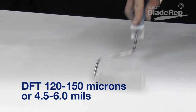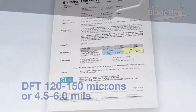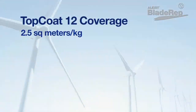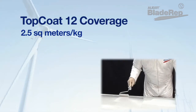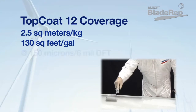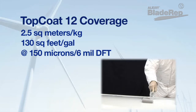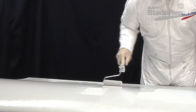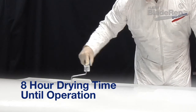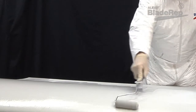When painting in warmer conditions this time may be reduced slightly; for cooler conditions, additional time is required. The finished dry film thickness should be a minimum of 120 to 150 microns, or 4.5 to 6 mils. Topcoat 12 will cover approximately 2.5 square meters per kilogram, or 130 square feet per gallon of mixed product, with a dry film thickness of 150 microns or 6 mils. Drying to surface time is approximately 8 hours.